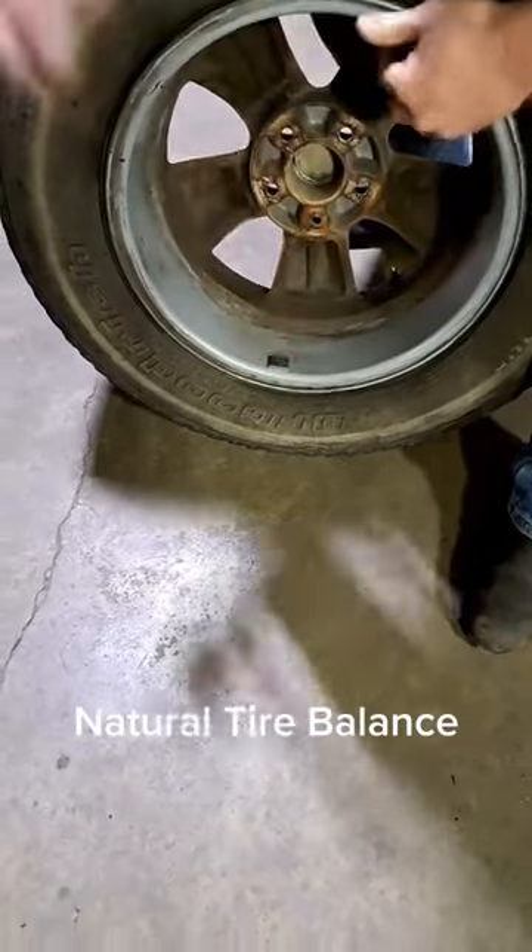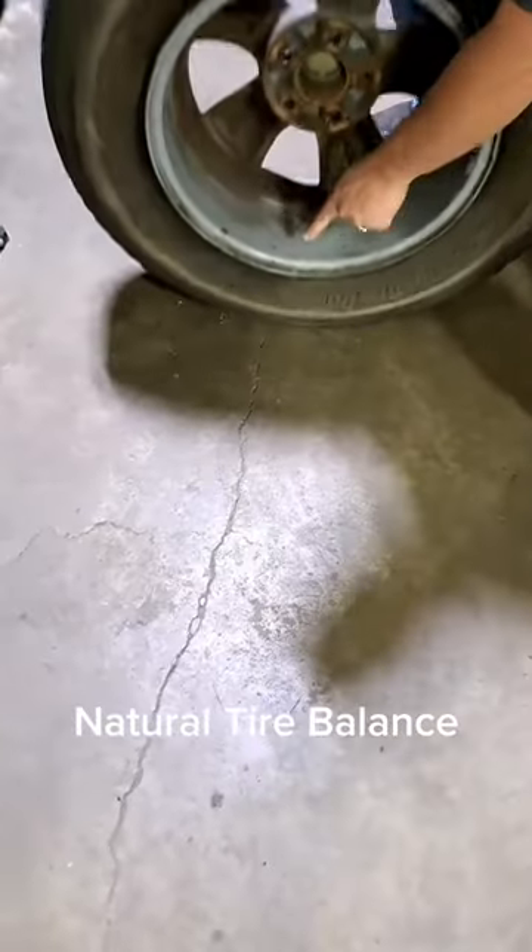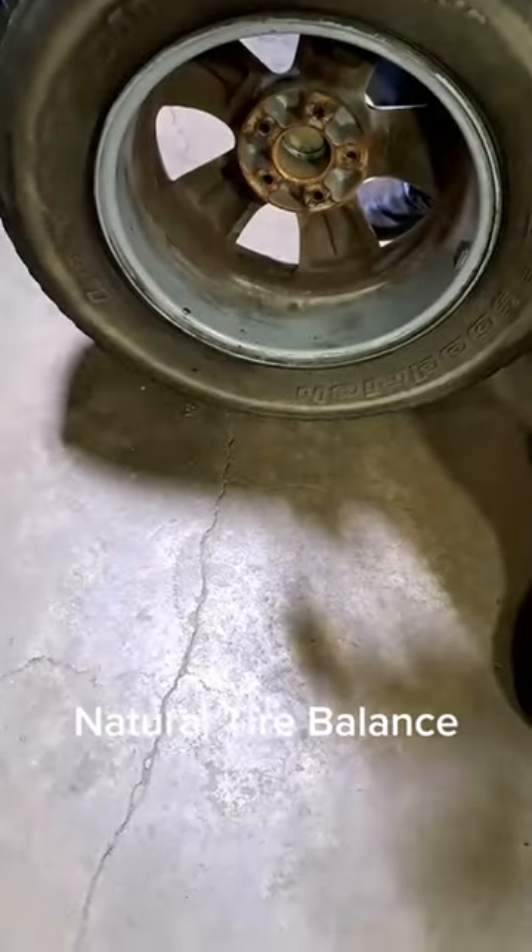Then you pick it up again, drop it. See how it turns? Wherever it lands, natural imbalance. You put your half ounce right there.